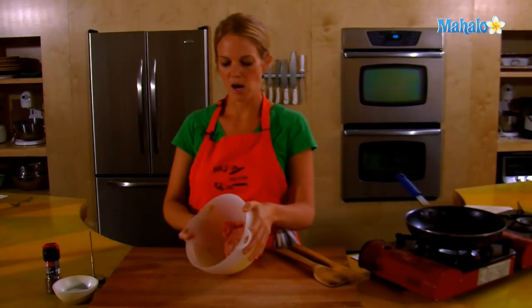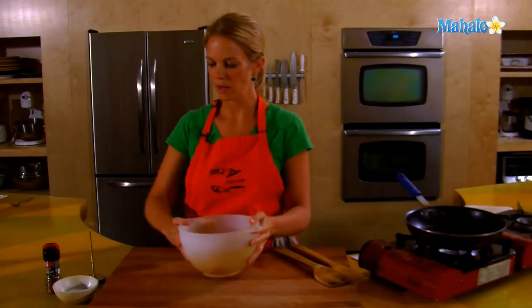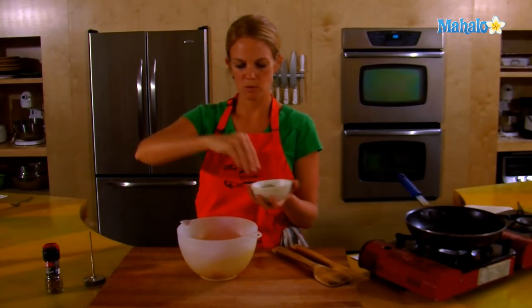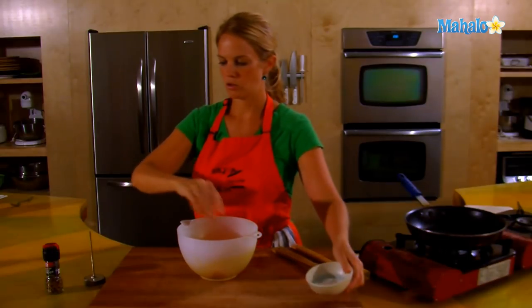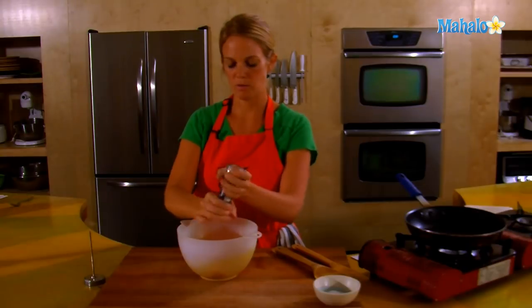I have about half a pound of ground beef in this bowl, and I'll add a sprinkle — about a quarter teaspoon of salt and some ground pepper, about a quarter teaspoon of ground pepper.